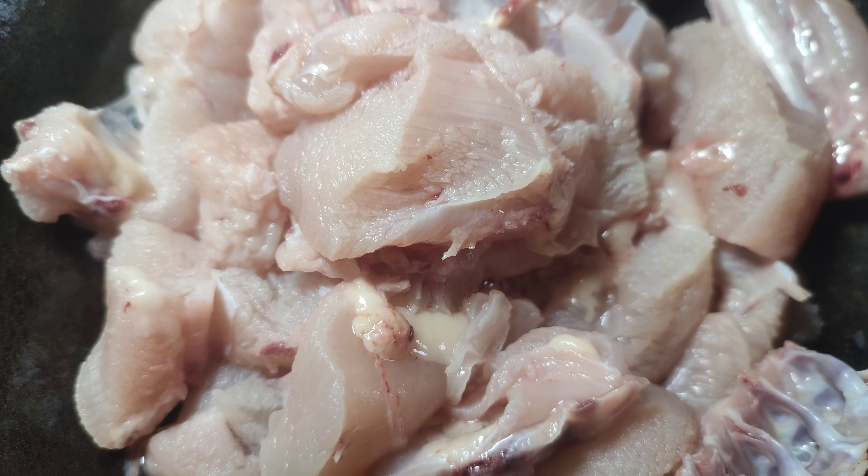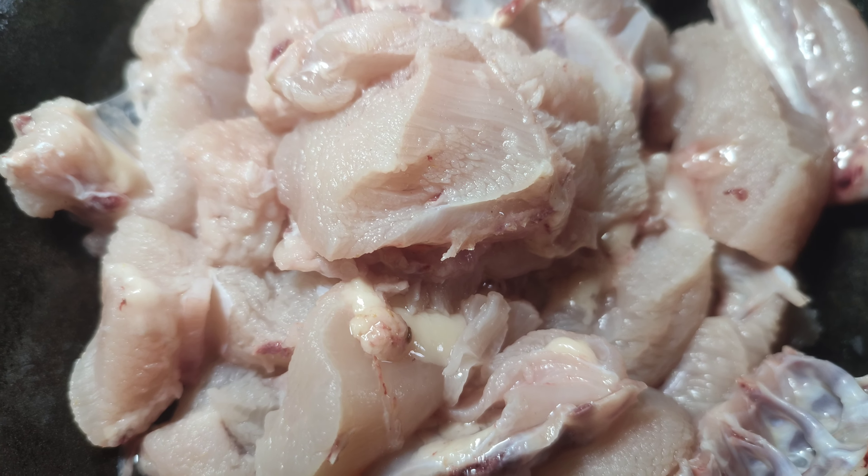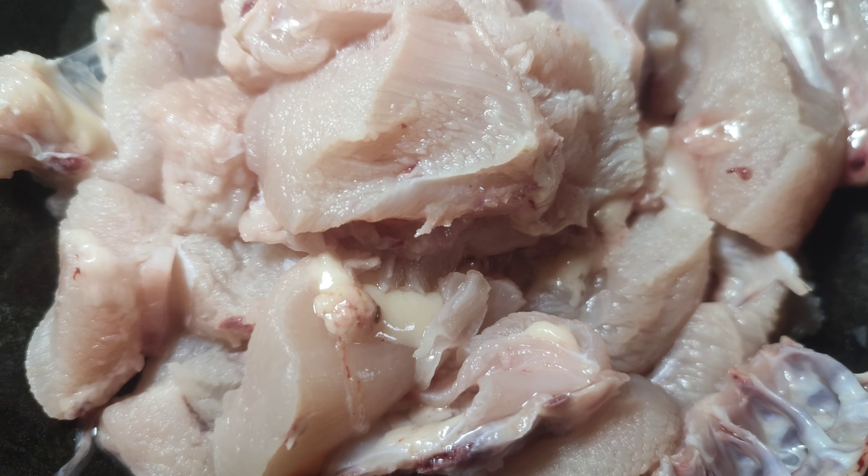Hi friends, welcome back to Pairs 2020. Chicken Fry is made by Mama.